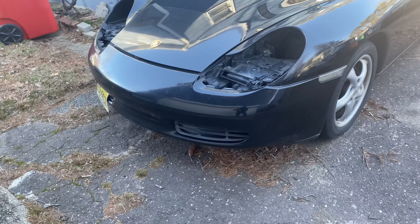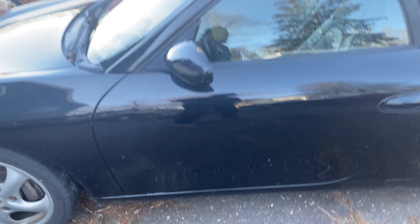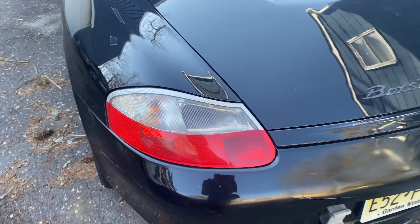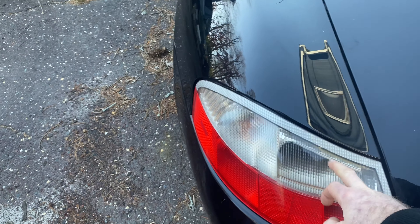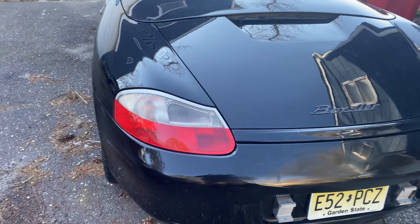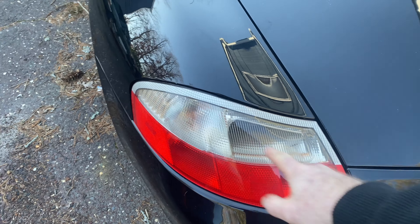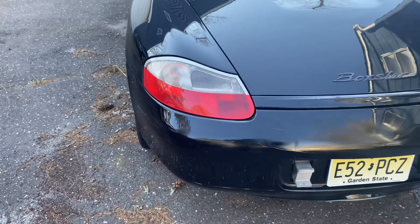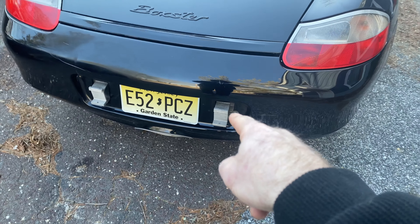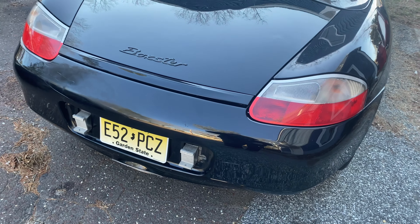Right now it's just got a regular factory bumper, regular factory rims — nothing has been done to the car at this point that's aftermarket. As for the taillights, I'm not very sure if these are aftermarket or whether they changed in 2001 when they did the new engine, but I've seen some that have the yellow and red up here as well, just like on my other two Porsches. These ones have nice clear. I took the bump stops off on the back because we're going to be taking those pieces off and modifying a different bumper. I don't like those kick-outs — it doesn't look clean. We're going to be taking those off.